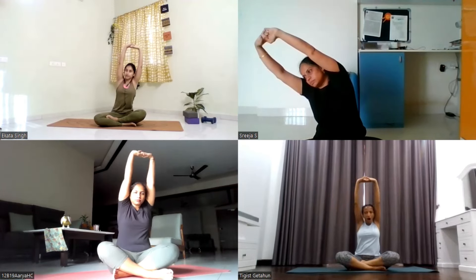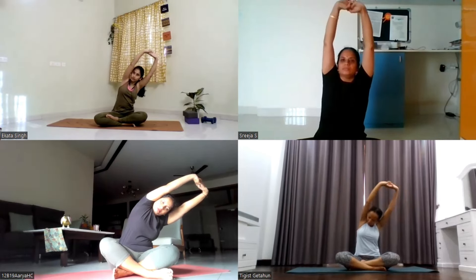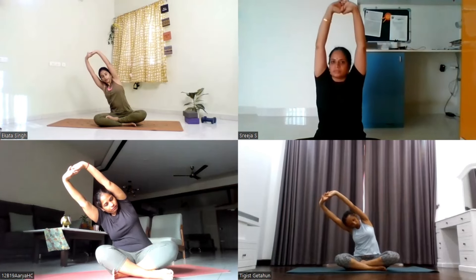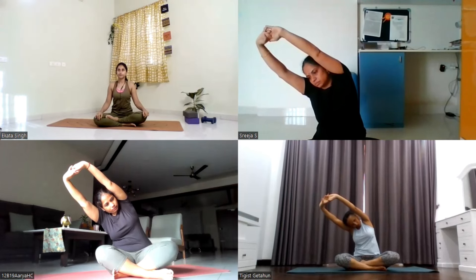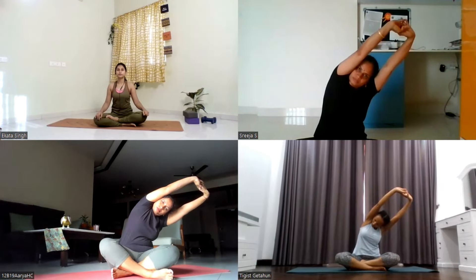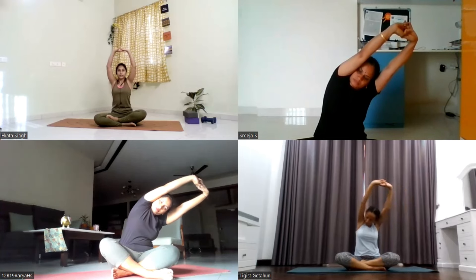Inhale, center. Exhale, take a side bend to your left side. Inhale, come to center. Exhale, take a side bend to your right side and stay here in this position. Keep breathing: five, four, three, two, one. Inhale, come to center. Take a side bend to your left side and stay there. Elbows straight: five, four, three, two, one. Inhale, come to center.